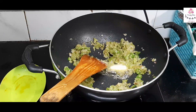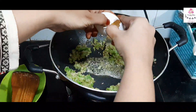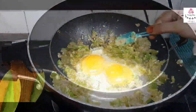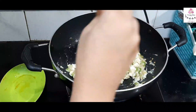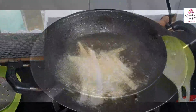Adding another small cube of butter to the pan, then adding two eggs and scrambling them. Sprinkle some pepper and salt as per your taste and keep scrambling until the mixture breaks into fine pieces. Our egg filling is ready.